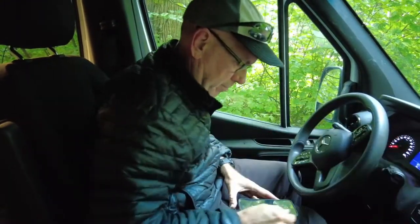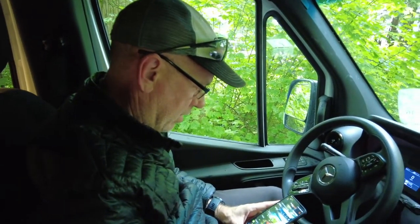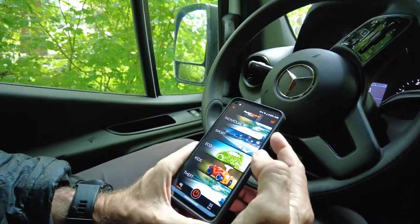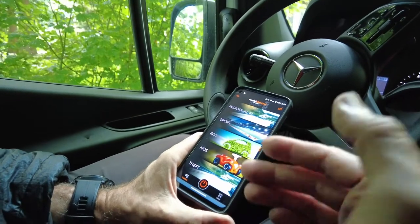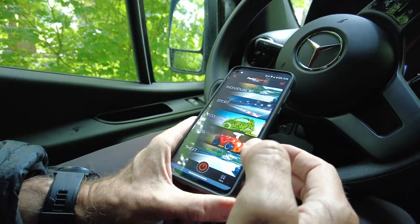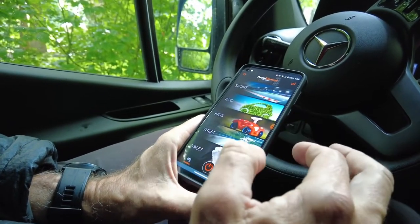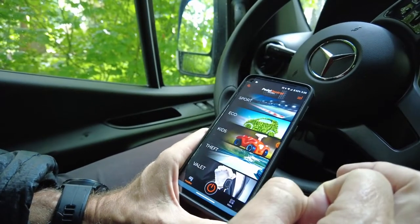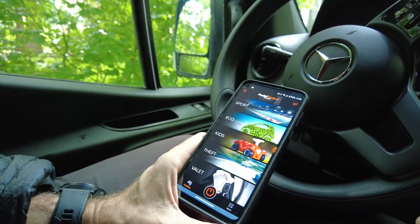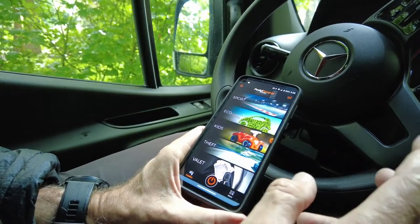I already downloaded the app. It comes with a number of different modes: Individual, which I assume is a custom setting where you can customize how the van reacts; Sports mode; Eco; Kids, which I assume limits acceleration; and Theft, which disables the accelerator so that even if someone gets the van started, they can't drive it.